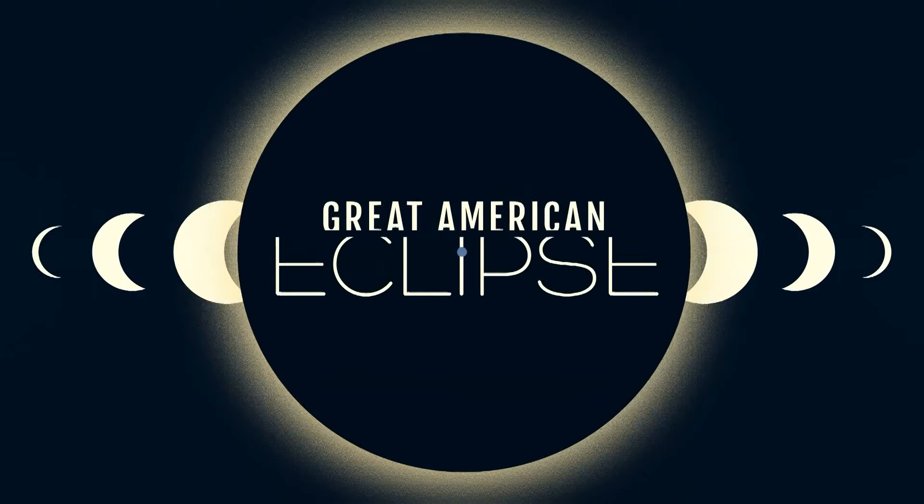As the excitement builds for the upcoming total solar eclipse, it's important that you and your family know how to view the eclipse safely. Monday, April 8th is going to be the big day for it. Meteorologist Christina San Juan explains why looking at the sun without proper eye protection is dangerous.